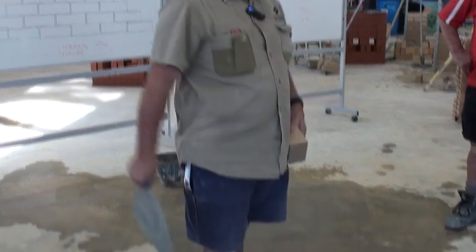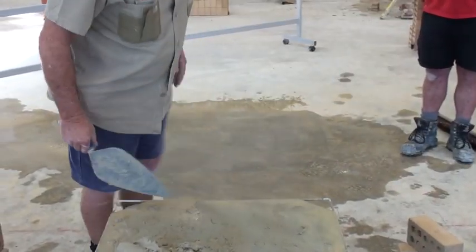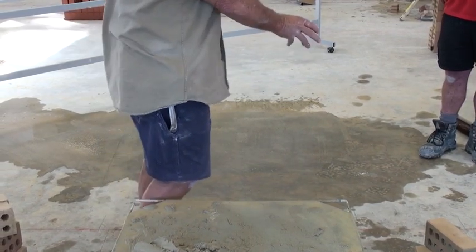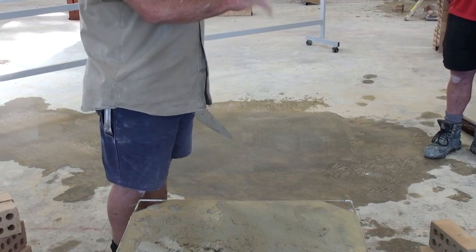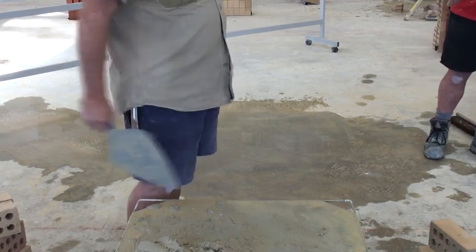That's how we butter our brick. Now I'll demonstrate on the wall and then we'll carry on. I'll put the two together - rolling the mud, spreading the mud, buttering the brick, and landing it together. And I'll also incorporate our level with our bricks.